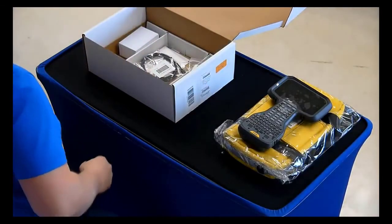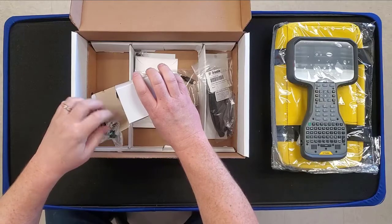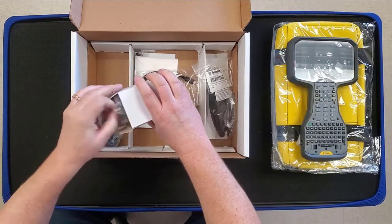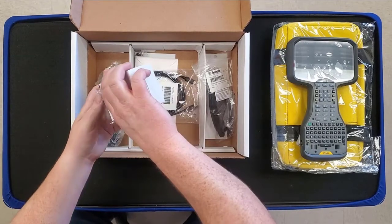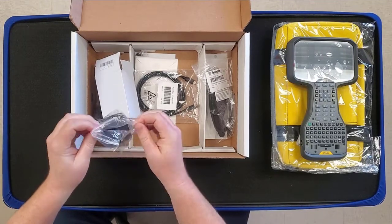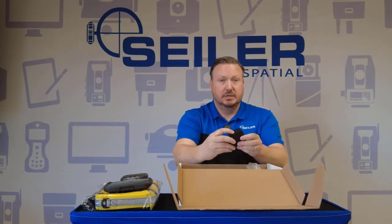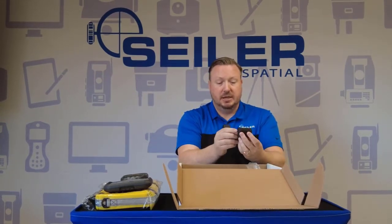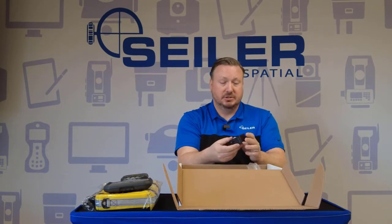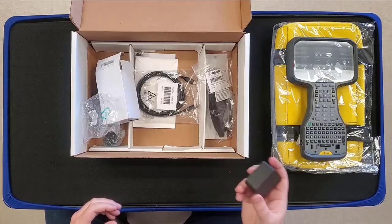Digging further into the box, we've got what is probably the charger and a couple of adapters. Yes, this is the charger. The first thing you'll notice when you open it is that it's self-contained — it's a USB-C style charger. What this means is that you'll be able to charge these in your car if you have USB-C charging accessories for your phone or tablet. That's going to be a welcome addition to this data collector line.